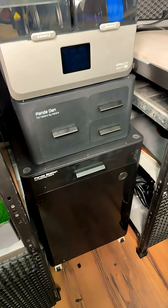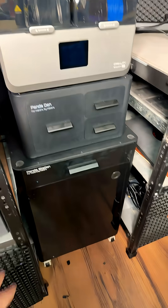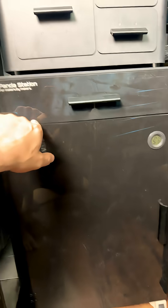You guys, I love it when 3D printing companies actually listen to the community and think about what we want. Check this out. This isn't a sponsored video in any way, but this is the Panda Station and the Panda Den from Big Tree Tech. It's basically like you can store your AMSs and filament in there. Right now I'm kind of using it as a dry box, or testing it as a dry box.